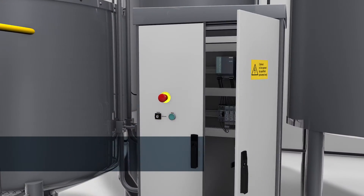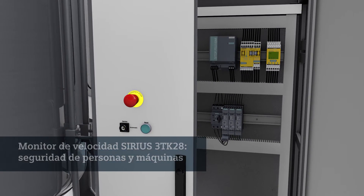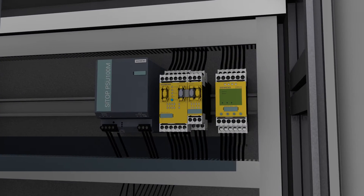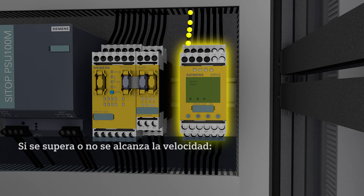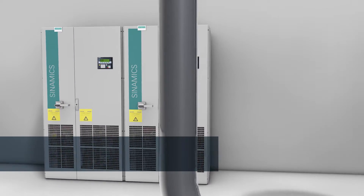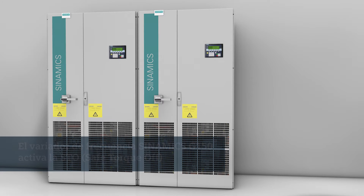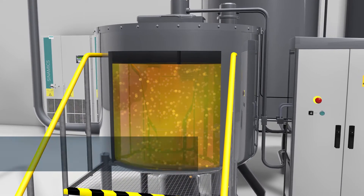The blender speed is monitored by a Sirius 3TK28 speed monitor. If, for example, the speed of the agitator increases to a point that must not be exceeded, the speed monitor will evaluate signals from the speed encoder or sensor and causes the Cynamics G150 frequency converter to shut down. The G150 triggers STO — Safe Torque Off — and the blender goes to the safe state. The drive can no longer supply torque-generating forces and the blender remains at a safe standstill.